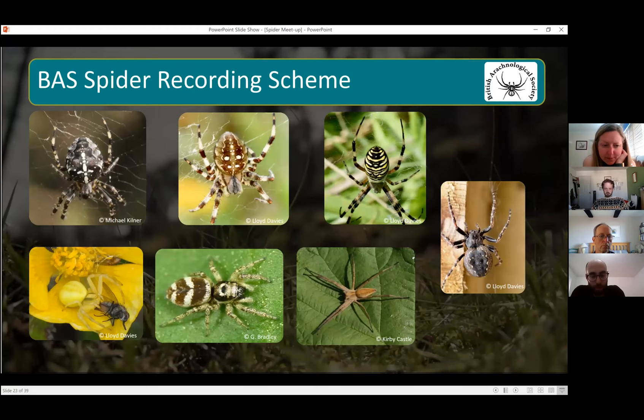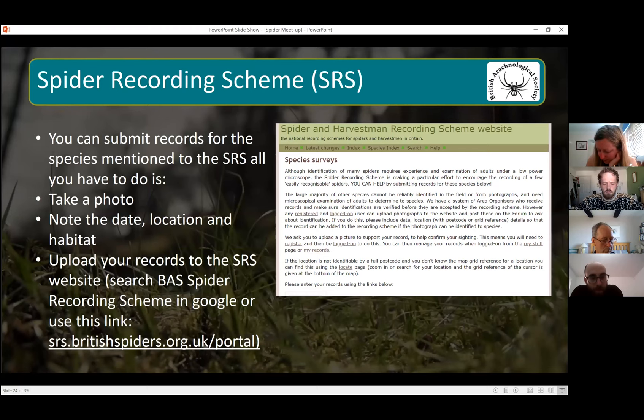As I mentioned, these species are all part of the BAS spider recording scheme. So if you spot any of them, take a photo — you need to know the date, location, and habitat you saw it in — and then upload your records onto the site.